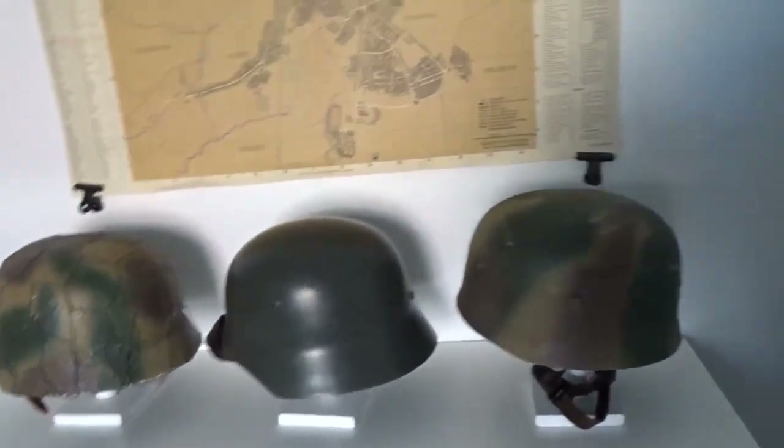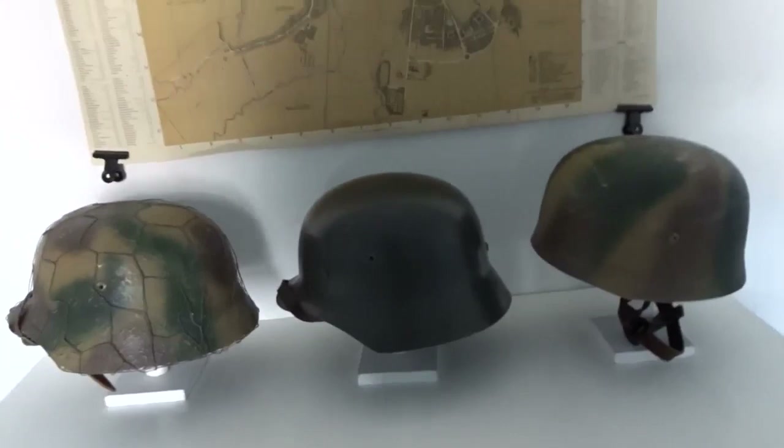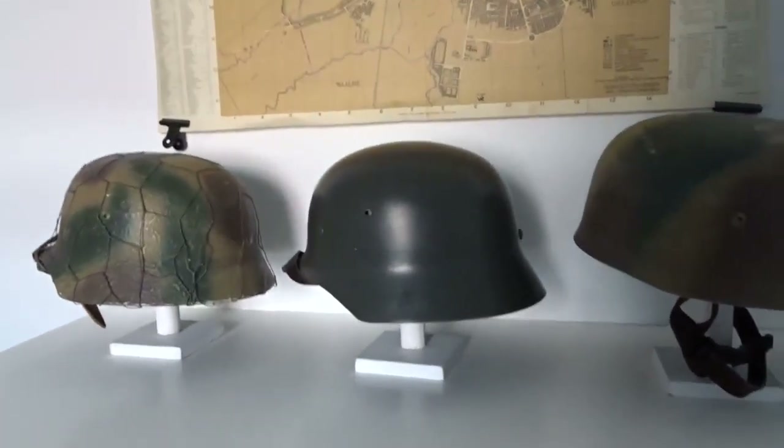I also made these little helmet posts a while back. I also have them on some other helmets as you can see right over here, and also in the cabinet. It's nice to put your helmets on there.